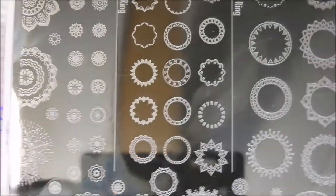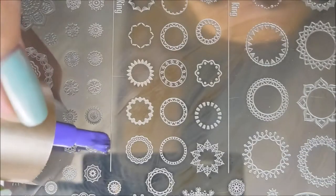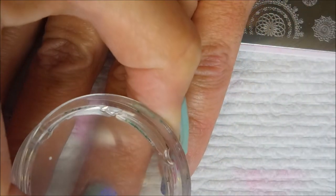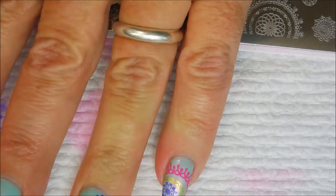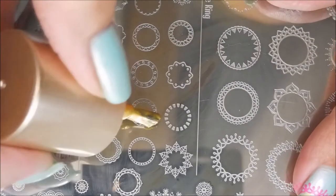I'm not sponsored by Clear Jelly Stamper or Manisha — I'm not getting paid to do this. But I'm telling you guys, you're going to hear the excitement I have over this plate. I've got another one coming up in another video. She came up with two plates and I'm just so proud of her. It's just so cool to see one of your fellow YouTuber friends get to do something like this. I've always loved mandala nail art designs.